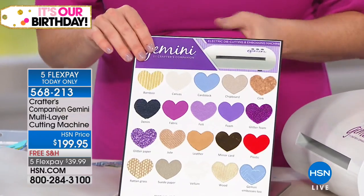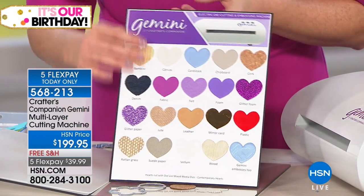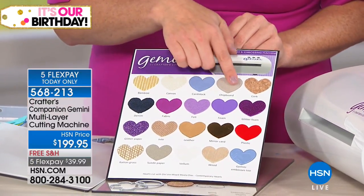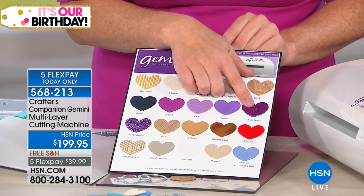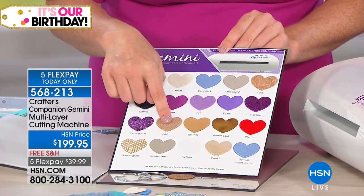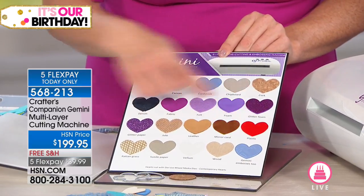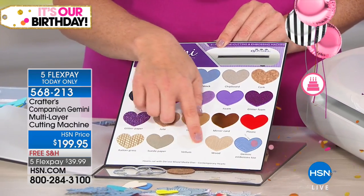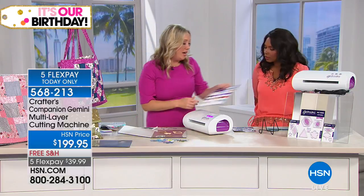These are the dies that come in the set — you're getting 18 dies. You can cut through leather, wood, denim, and felt. Let's go through all the different materials you can cut: bamboo, canvas, cardstock, chipboard, cork, denim of course, fabric, felt, craft foam, glitter foam, glitter cardstock, burlap, genuine leather, mirror card, rattan, suede, vellum, wood. If you can fit it in the Gemini, I'm willing to bet you can cut it. This is so good.